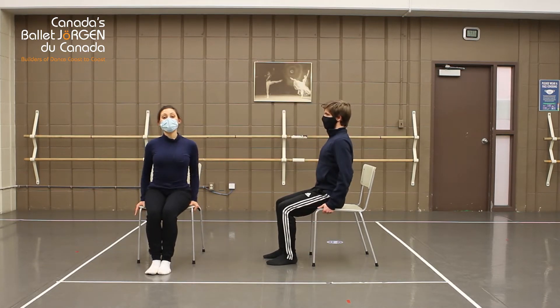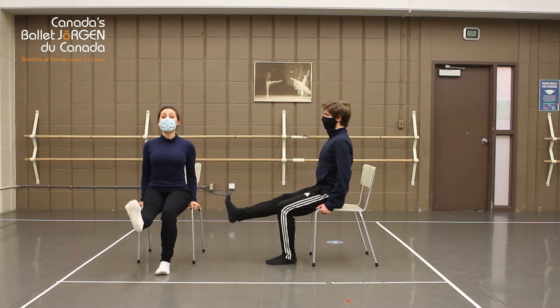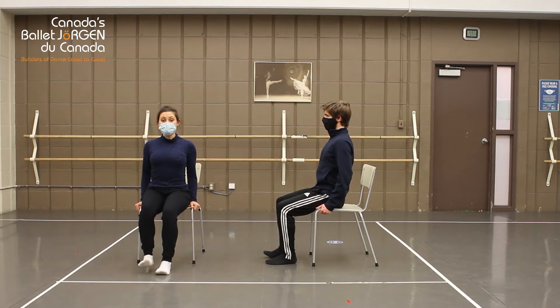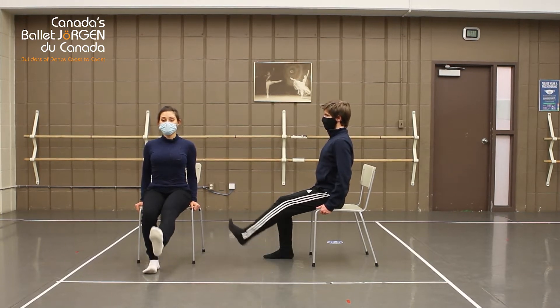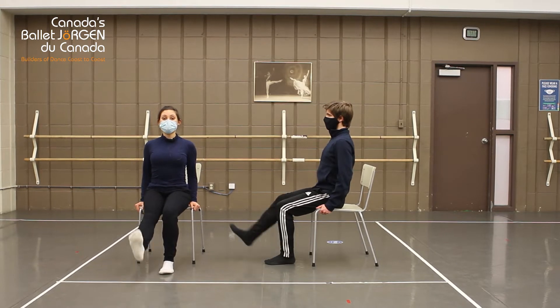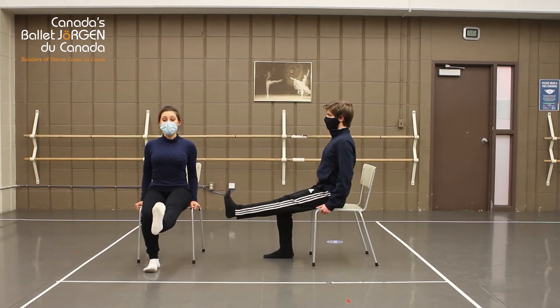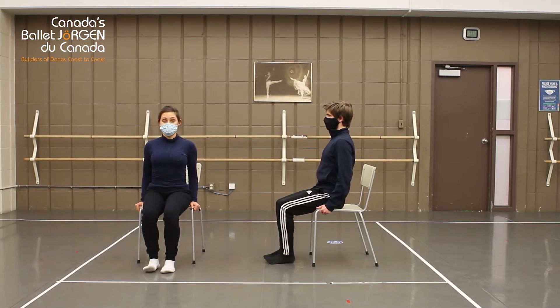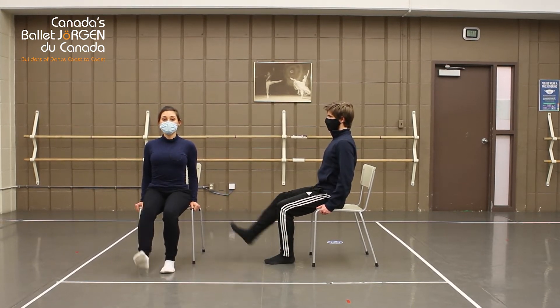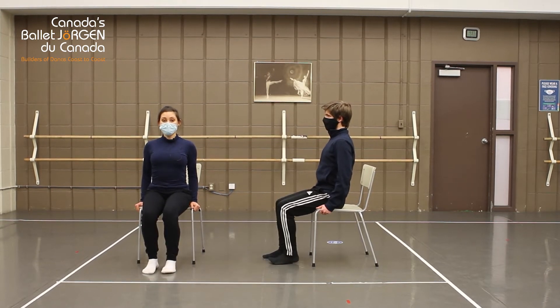Grabbing the sides of your chair for support, we're going to direct our toes towards the sky, straightening our knee and bringing it back down. Other leg. Nice. Do take a look at Adam — you can see his toes are facing the sky. This is a flexed position. One more. Wonderful.